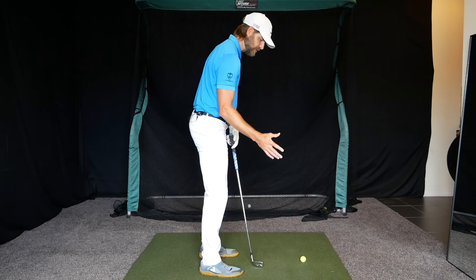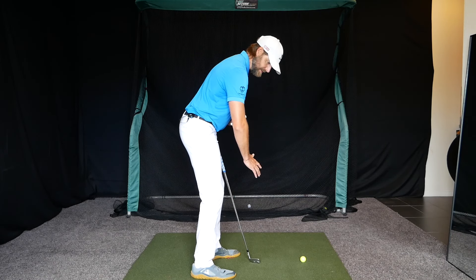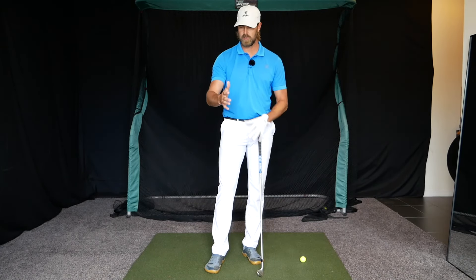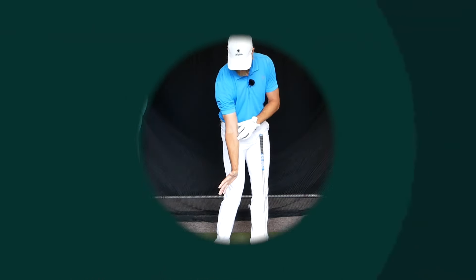Welcome back to the channel. Today we're going to take another look at the trail arm. I've had a few players I coach online recently with the visual of the trail elbow pointing behind them coming into impact. Today might be a good one for players that want to improve compression, improve club face control, and improve delivery overall, because the movement of the trail arm can be a really good influence on creating a solid impact position.